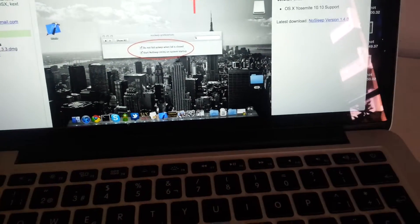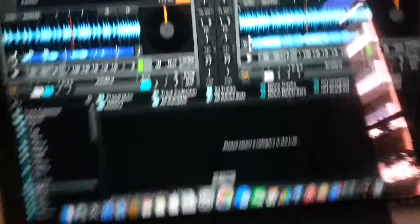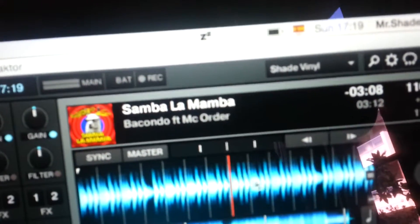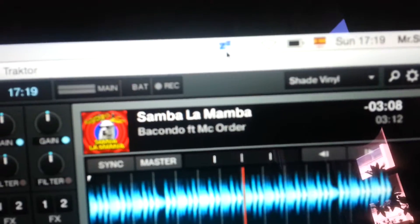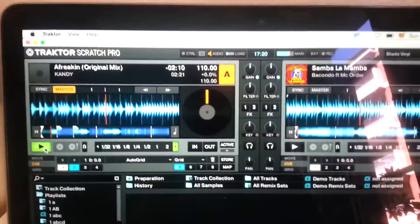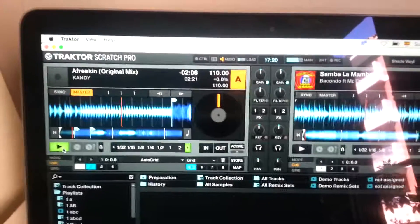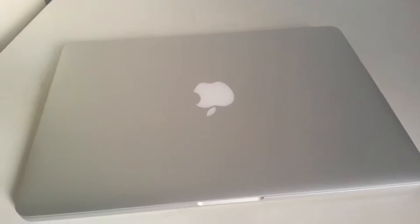Let me go back to Traktor. Once you install it, this little Z appears — just press it and it turns blue. Now I'm going to start the music again and close the lid to see what happens. So music's playing, someone's walking up to you saying 'DJ, can you play?' — and the music is still playing.